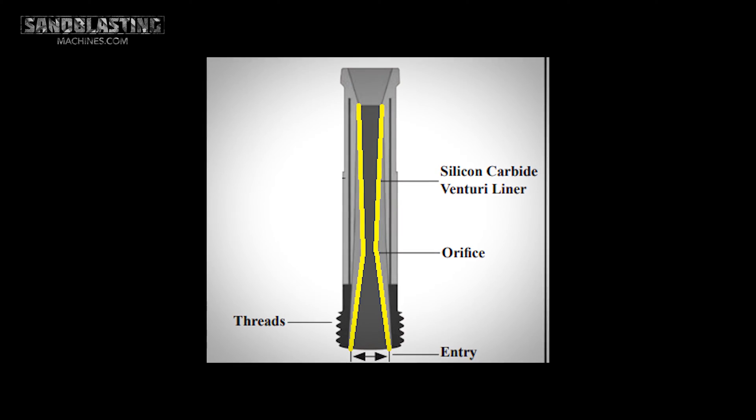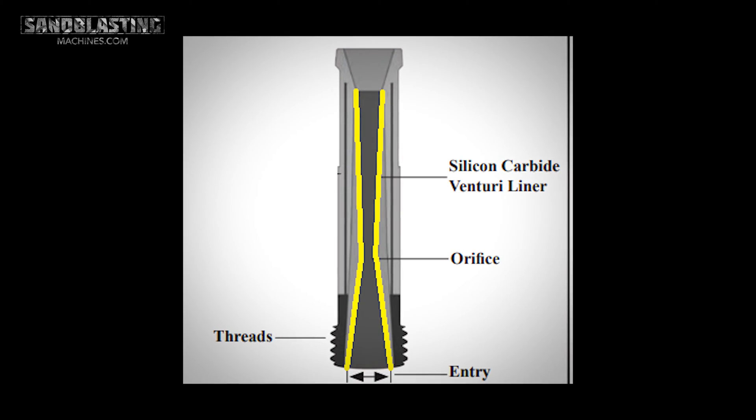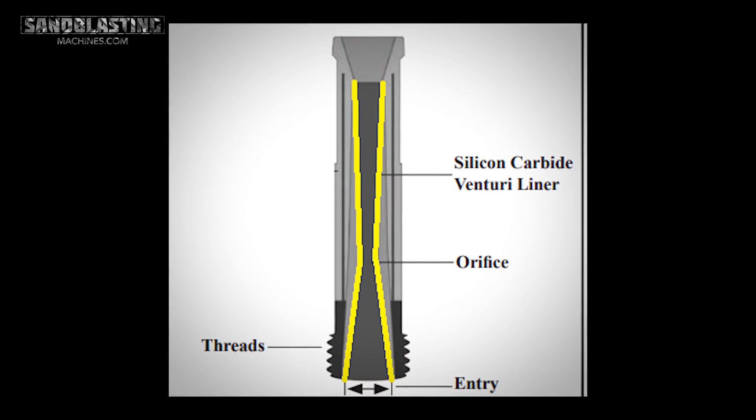These come in what is called a long venturi style. The venturi is when you're looking down the nozzle from the entry point — it could be a one-inch or one-and-a-quarter entry. It's the tapering within the nozzle, so they call it a long venturi because it could be six inches or five inches depending on the nozzle size, where the material is actually being tapered down to the small orifice — we measure our nozzles by five-sixteenths, whatever it may be. The reason for the venturi is it actually decreases pressure but increases velocity, which is what we want in sandblasting.